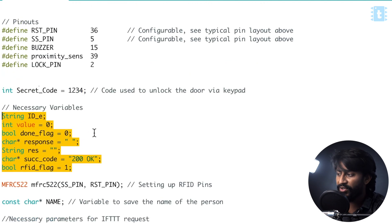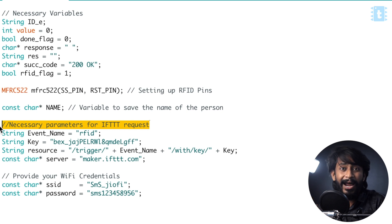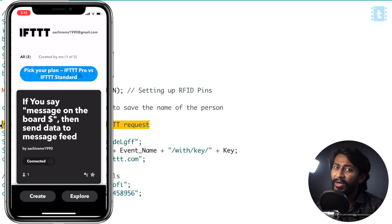Some necessary variables are declared which will be used in the code. Straight after that, here are the necessary parameters of IFTTT. In our project, we are going to use IFTTT for making the attendance on Google Sheet. Now, I know IFTTT has become a paid version — it's no longer free. We can only create three applets for free and further we need to pay. When I researched for a free alternative to IFTTT, I didn't find any similar platform. There were a couple of platforms, but they don't have all the services provided by IFTTT and they were not free either. So I found IFTTT to be the ideal choice for this project.